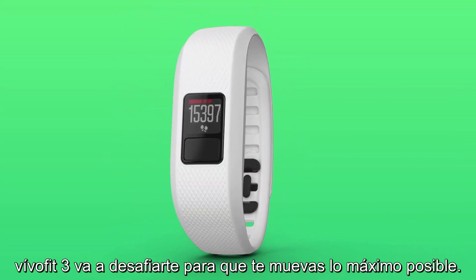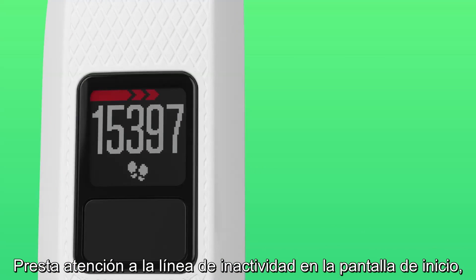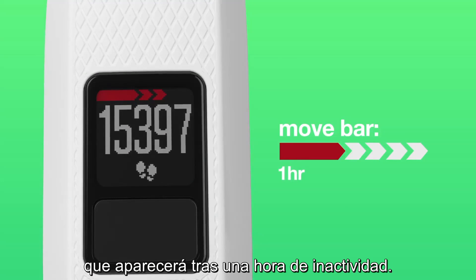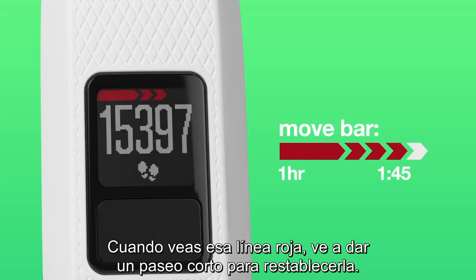VivoFit 3 is going to challenge you to be on the move as much as possible. Keep an eye out for the Move bar on the home screen, which will appear after one hour of inactivity. When you see that red bar, go for a short walk to reset it.